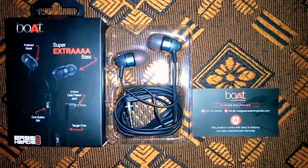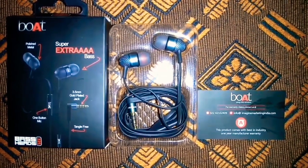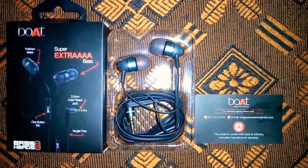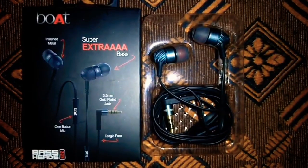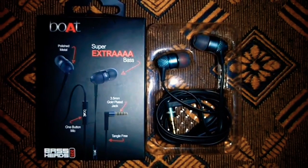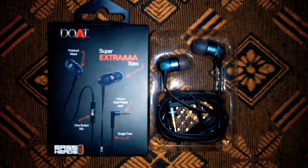In this case, this is a very nice earphone. A few more times — like it, share it and subscribe. Thank you.